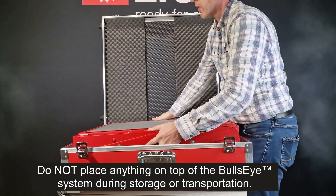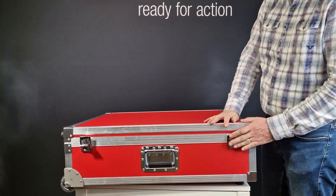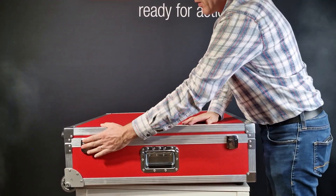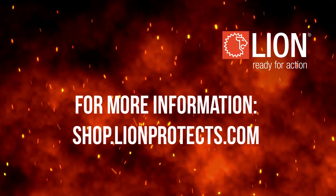Please be aware: do not place anything on top of the Bullseye system during storage or transportation. If you want more information about this product, please visit our webshop.